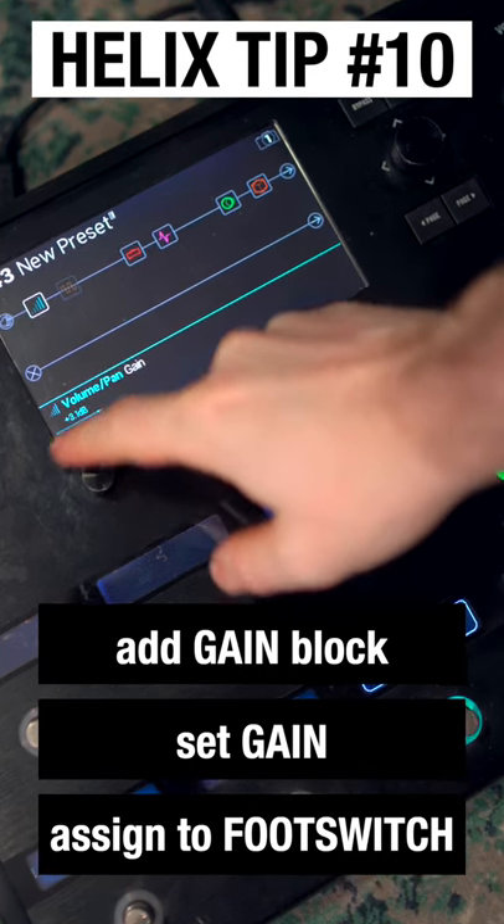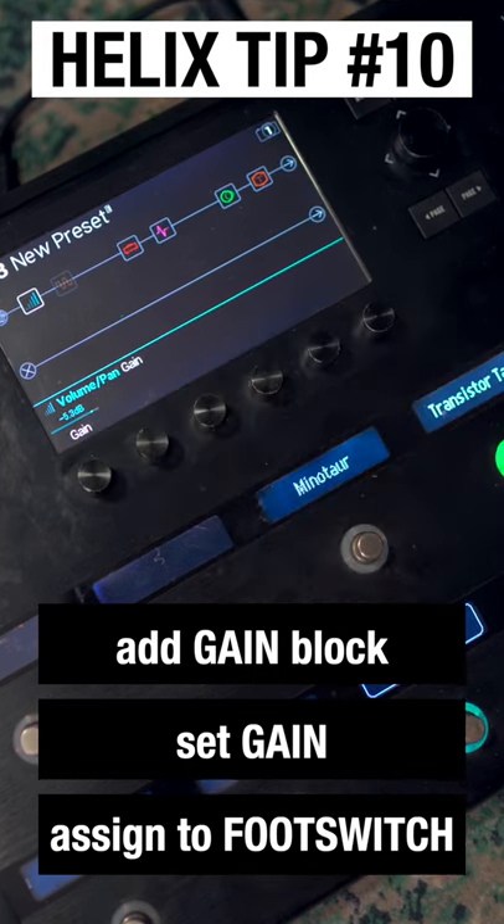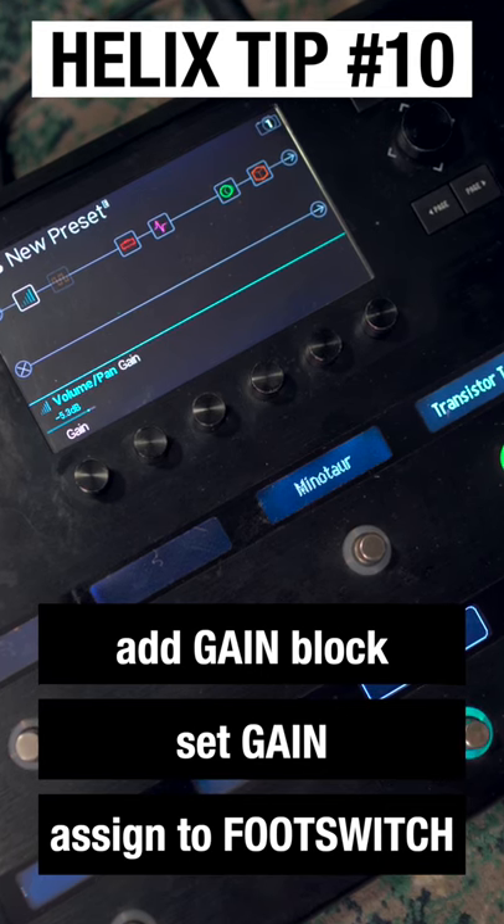You could also do the opposite — if you had a guitar with very high output pickups, roll that gain back to a negative figure, therefore reducing the gain going into that patch and making sure that you're not hitting the front end of that patch too hard.